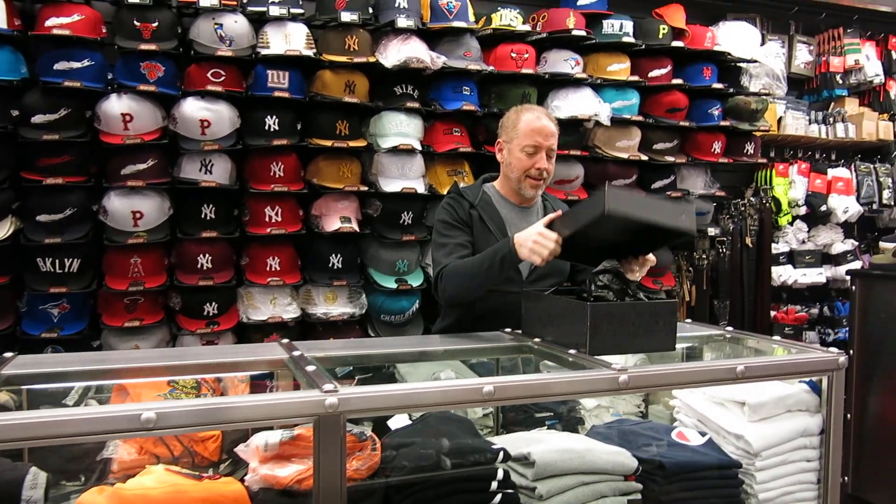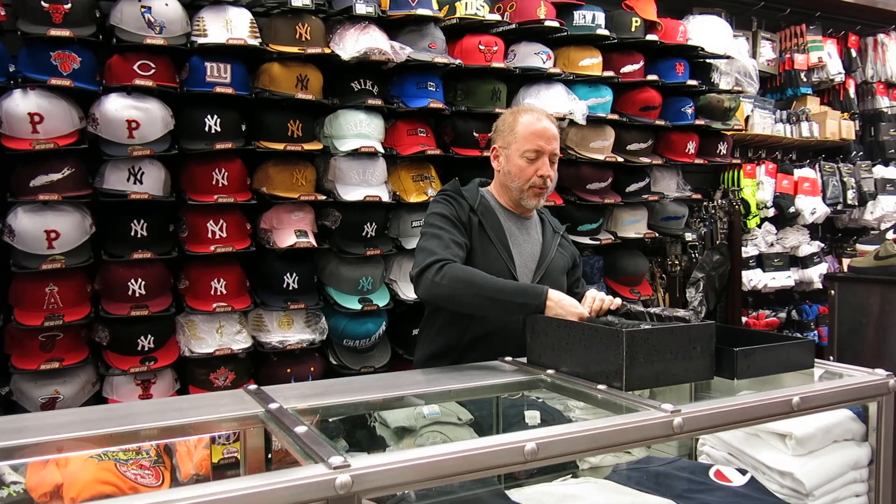Hey, what's up everybody. Rich from Streak here in Amstead, New York. Today we're going to review these — Black Cat 4s.